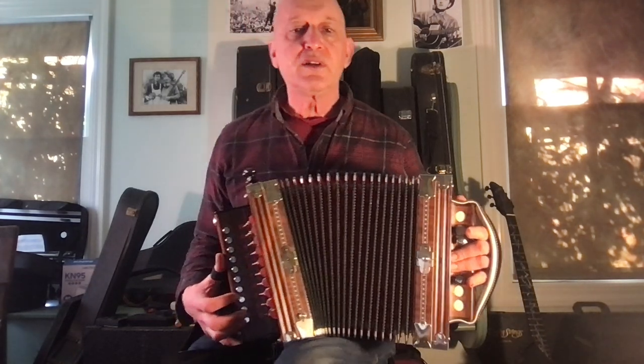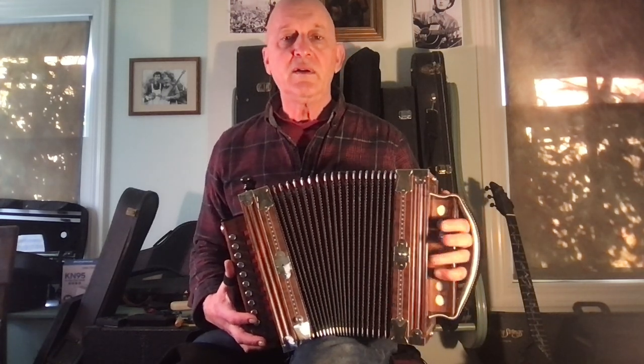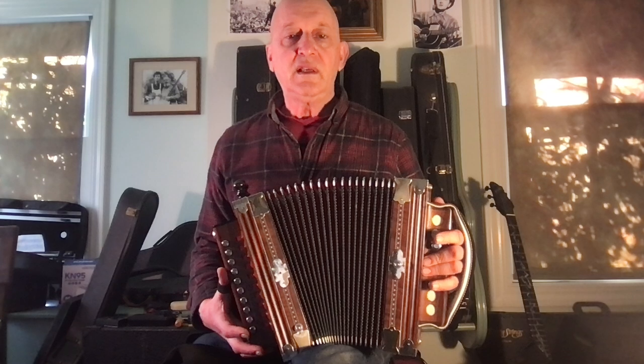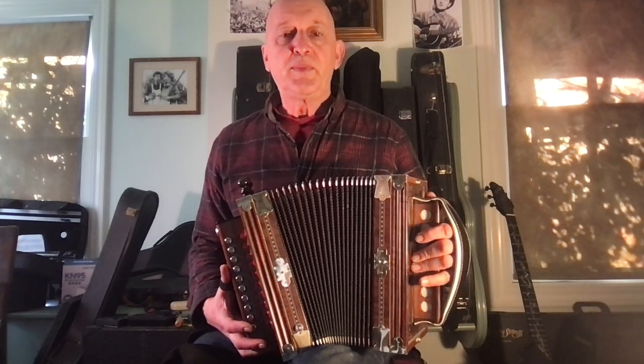If you're in 4/4 time signature — 4 beats per measure — you're going to have a rhythm like this with your left hand: pinky, pointer. But on the pull, you have what we call the 5 chord, or a G chord in this case. So C on the push, the key the accordion was made to be played in, and G on the pull.